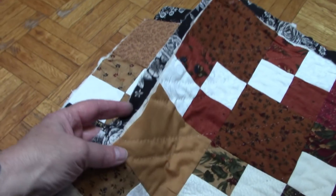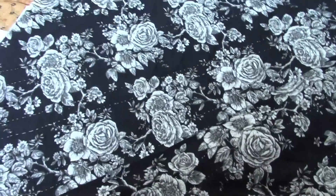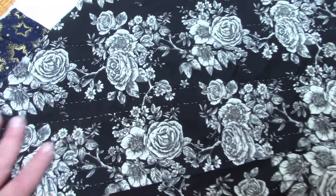So here it is — all the edges are trimmed. There's the black and white background and the white stitching shows up beautifully on it.